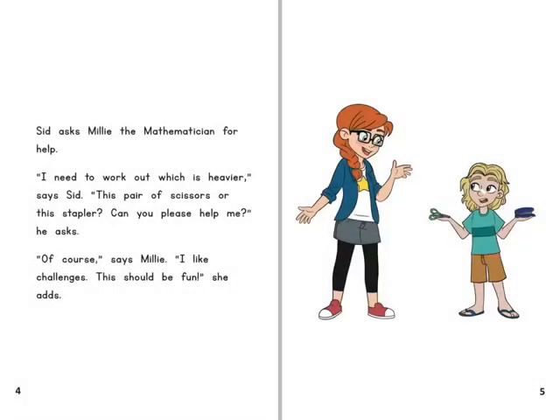Sid asks Millie the mathematician for help. I need to work out which is heavier, says Sid — this pair of scissors or this stapler. Can you please help me? Of course, says Millie. I like challenges. This should be fun, she adds.